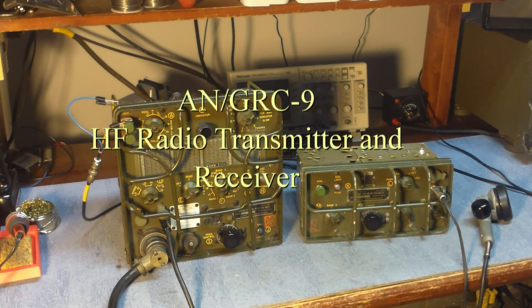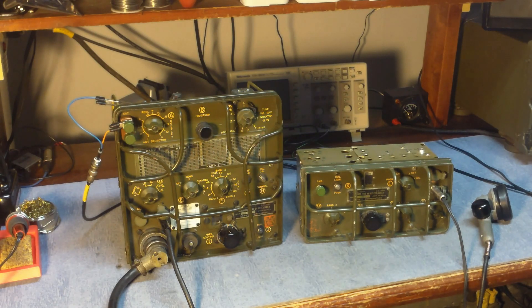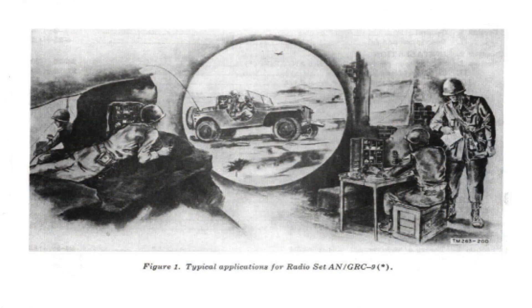The AN/GRC-9 receiver and transmitter is an early 1950s HF radio that was used probably from the 50s well up into the 70s. There's a picture from the field manual showing the radio with the M38 in the field.